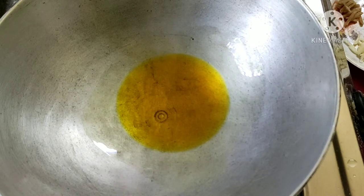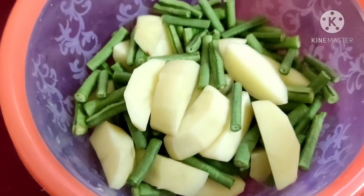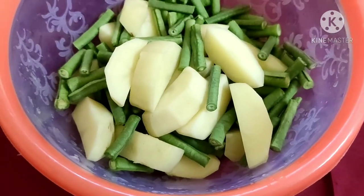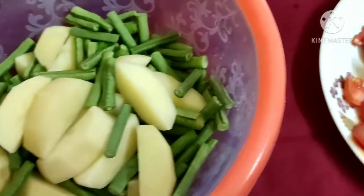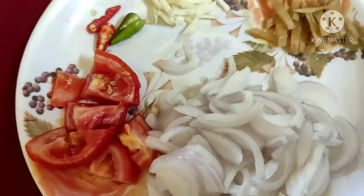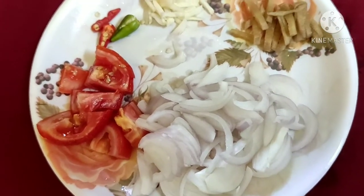Then we put the eggs in the bowl, and we also put in broccoli. Then we put the eggs in with tomato as well.